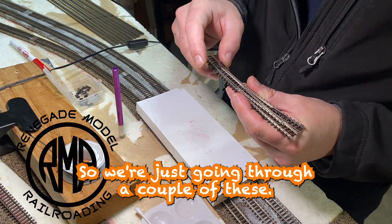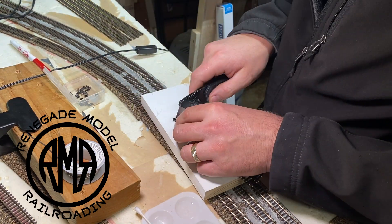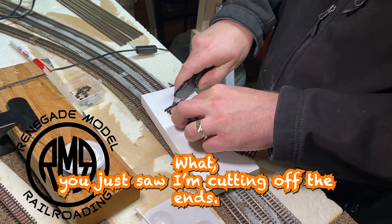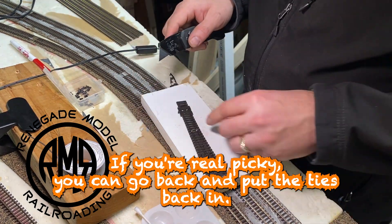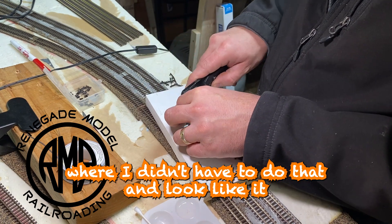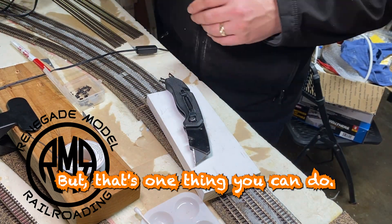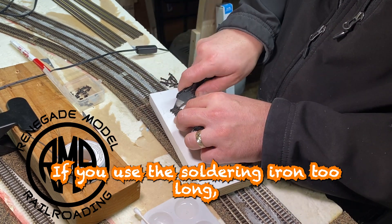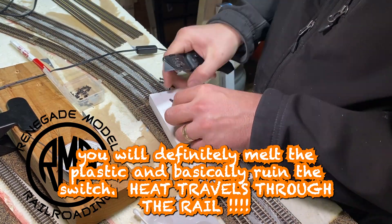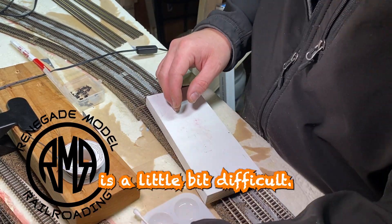We're just going through a couple of these — I fast-forwarded through it so you can see the process. You just saw me cutting off the ends. If you're real picky you can go back and put the ties back in; I didn't necessarily care — it blended in together pretty well. Be careful with the soldering: if you use the soldering iron too long you will definitely melt the plastic and basically ruin the switch. Also, getting some of those solder points down to where the points are is a little bit difficult.